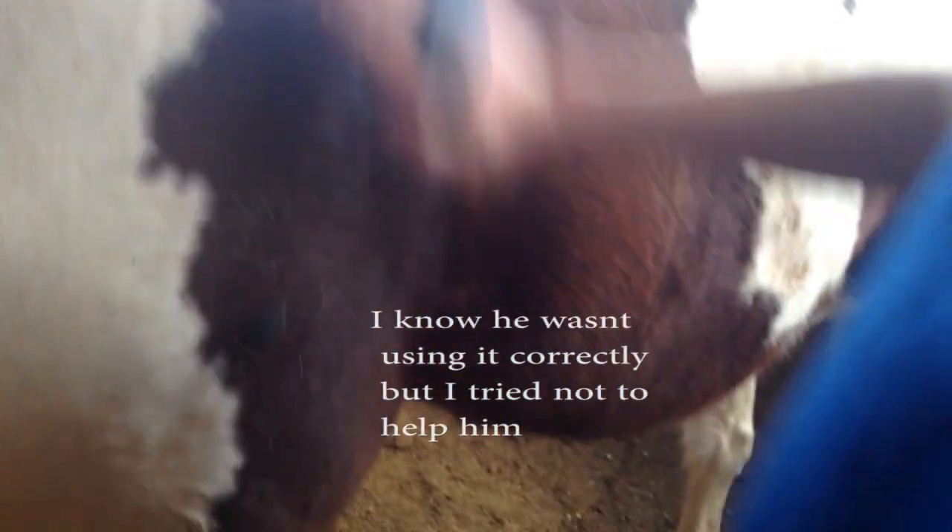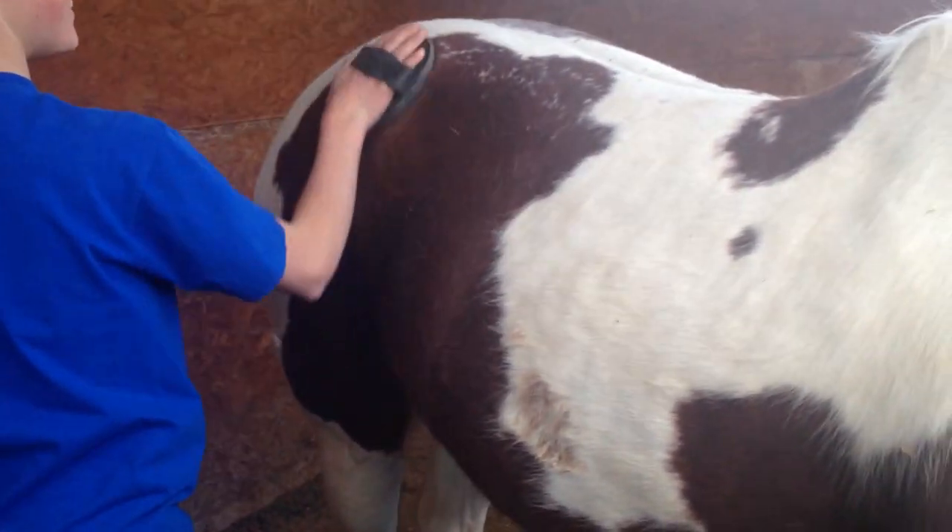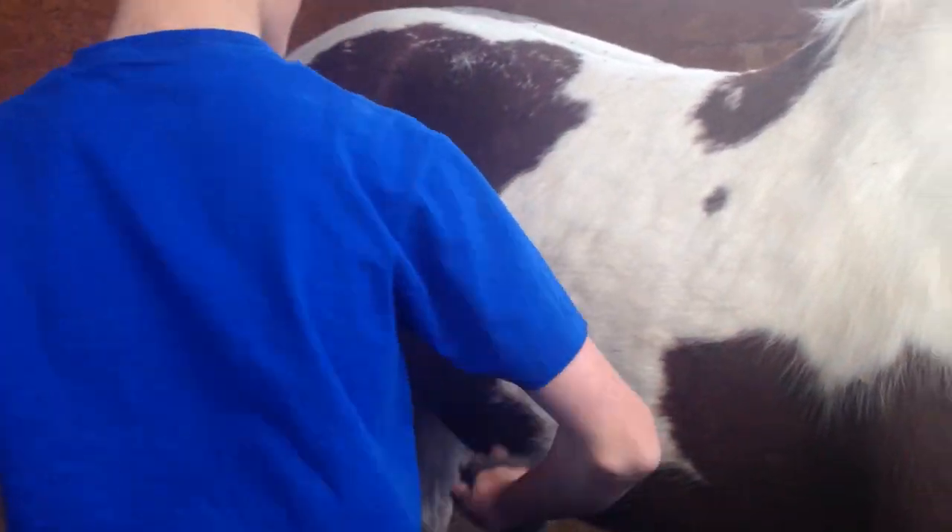What do you see now? You ready? The first brush you need to get is the rubber curry comb. Go ahead. Now that you're done currying — or what you call currying — your next brush is the dandy brush.